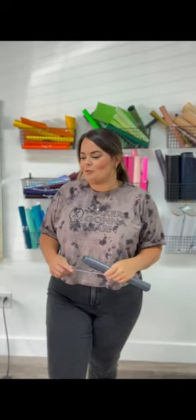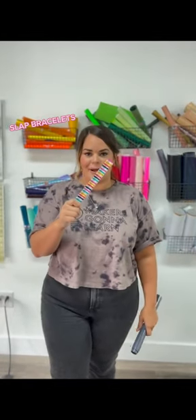Hey guys, I'm here with another hack for you. We found some stuff in the closet that we were just going to throw away — a big bunch of slap bracelets. Our thought was: we have vinyl that comes unrolled quite frequently, so why not use these slap bracelets to hold our vinyl together?